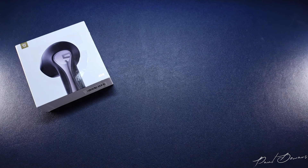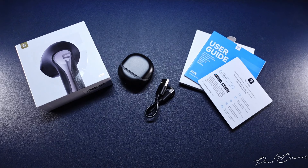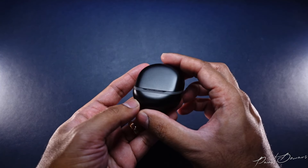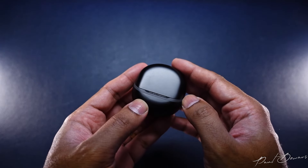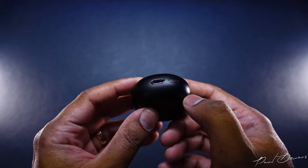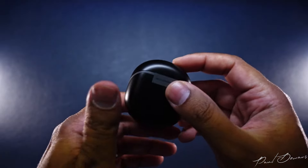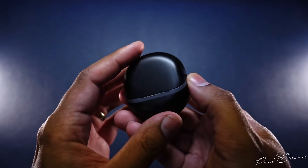The unboxing is pretty straightforward. You get the earphones in the case, a USB-A to USB-C charging cable, the literature, and a few stickers of the Soundpeats mascot. The case has a matte finish but it's not the porous kind, so it can tend to show sweat and grease marks. It has a USB-C charging port at the bottom, and near it a sync and reset button, which is always nice to see since many manufacturers are doing away with it.